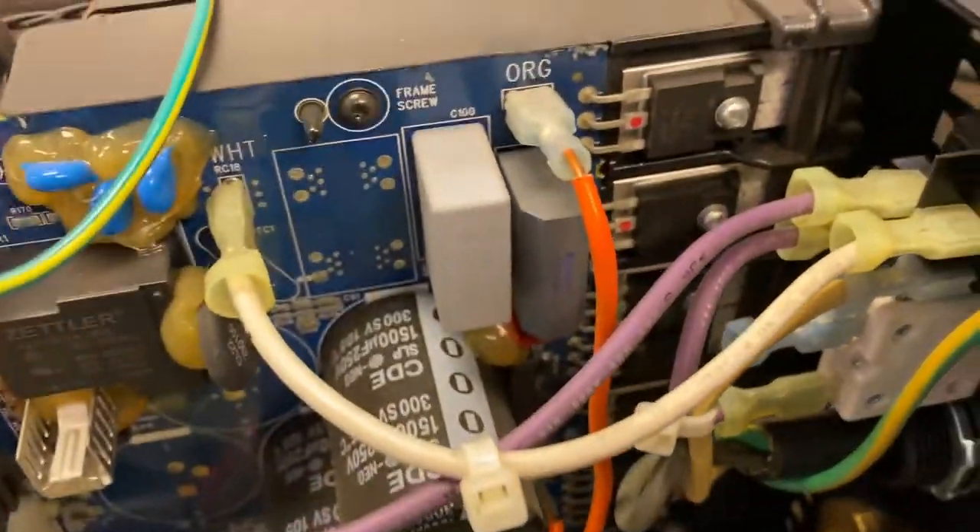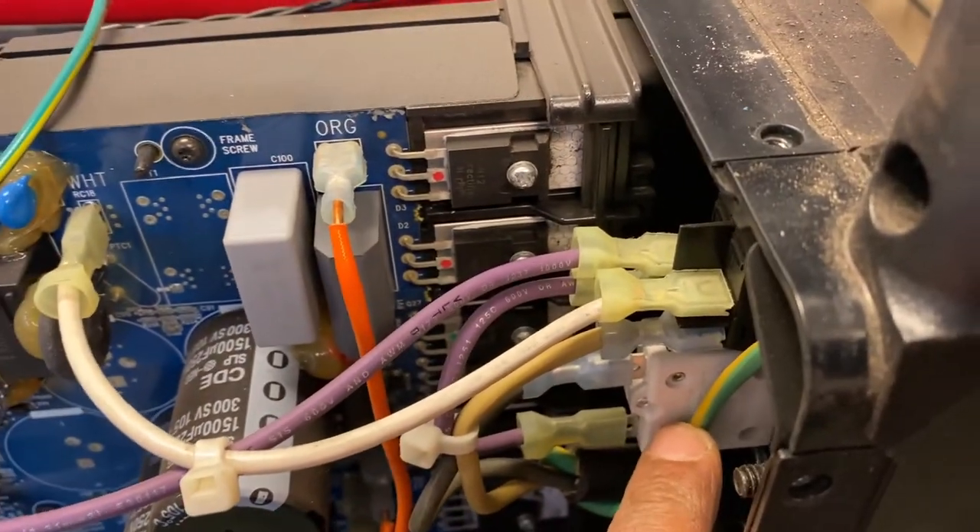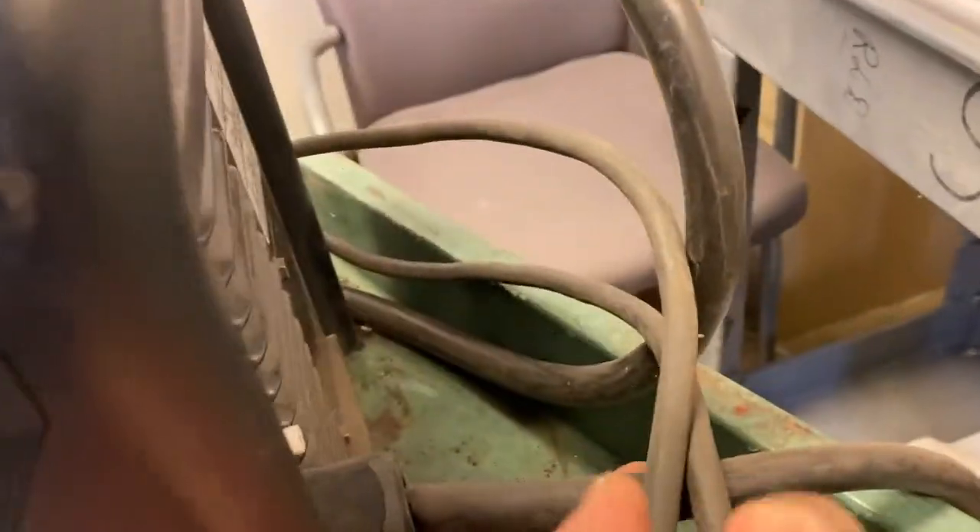The first thing to check is the circuit breaker — it acts like a fuse, either on or off. We'll also troubleshoot the switch to make sure it's connected. Let's do a quick drawing to show how it all works.